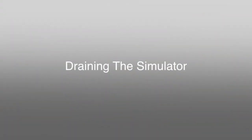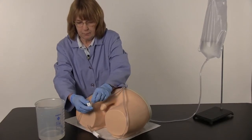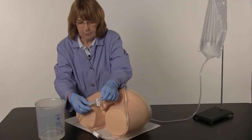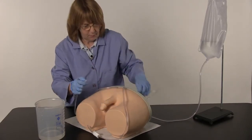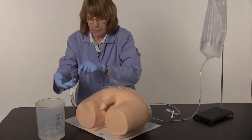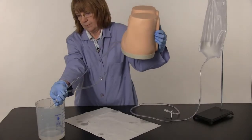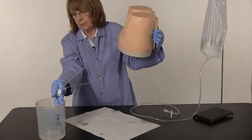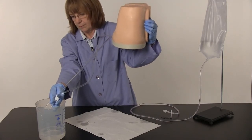Draining the Simulator. Perform this procedure near a sink or with a water-safe basin. Slide the clamp closed on the fluid administration set. Disconnect the quick disconnect fittings. Turn the simulator over onto its plastic base. Elevate the simulator and place the tubes in a water-safe basin or sink. Open the pinch clamp on the drain tube and allow the water to drain from the simulator's tubes.